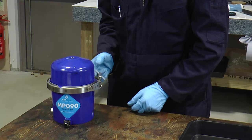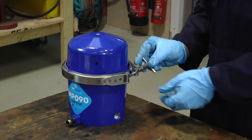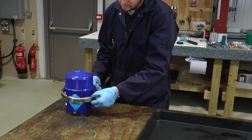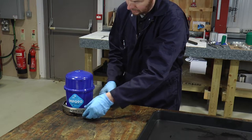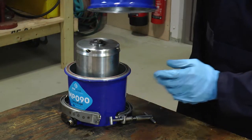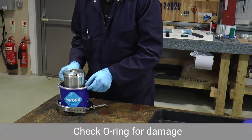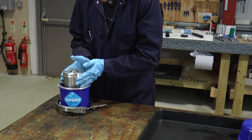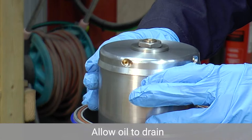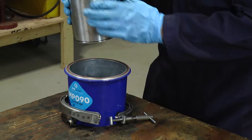First thing to do is to remove the band clamp, so untighten in an anti-clockwise direction. When loose you can remove the T-bolt from its housing and drop the band clamp down. We can then, with a little twist, remove the cover assembly and finally remove the bowl assembly. To drain the oil you might need to just lift slightly for a few seconds so that the oil can leave the bowl assembly, and place in a dirty location.